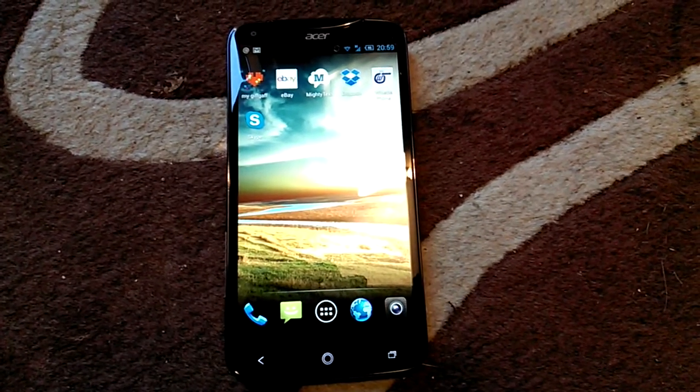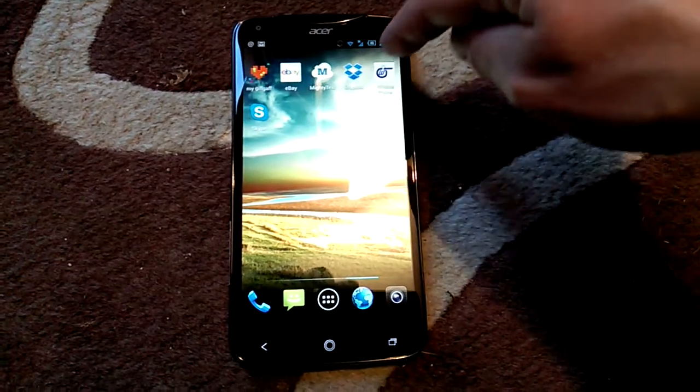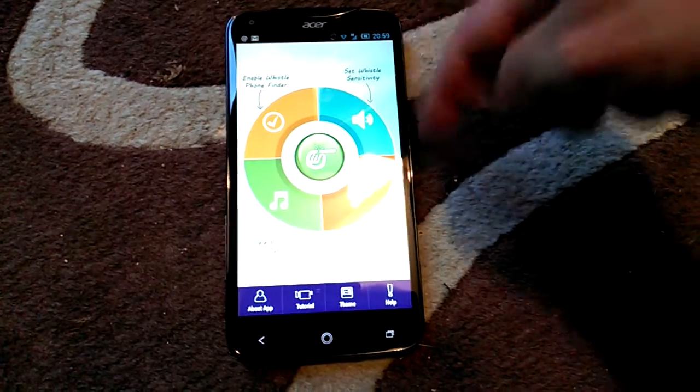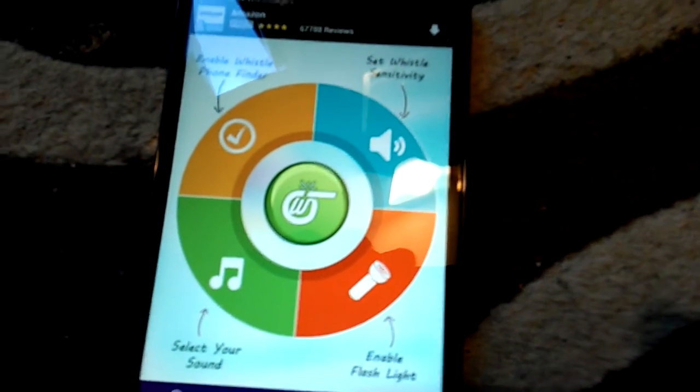Hello, I'm going to give you a quick overview of something called Whistle Phone Finder, which they've asked me to have a look at. Here it is — Whistle Phone Finder — and it's got an interface that looks a bit like that.